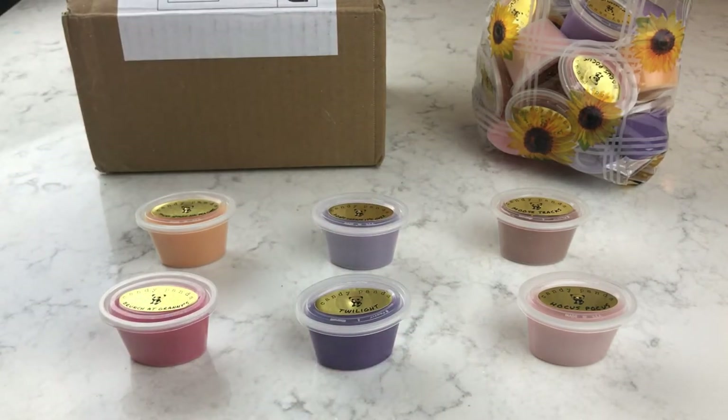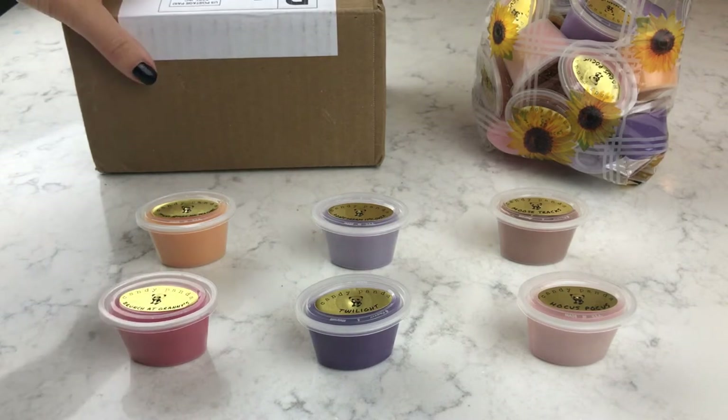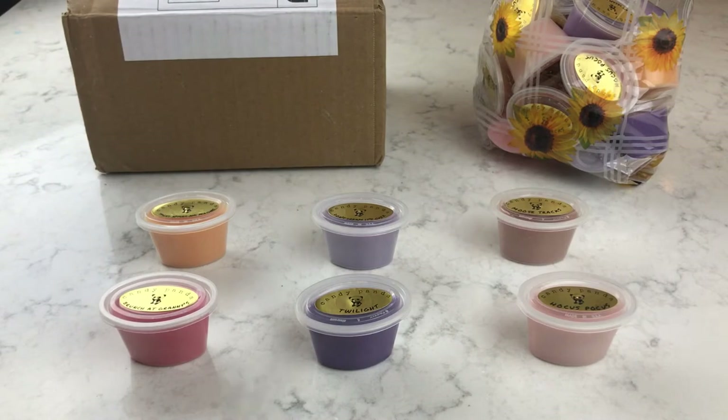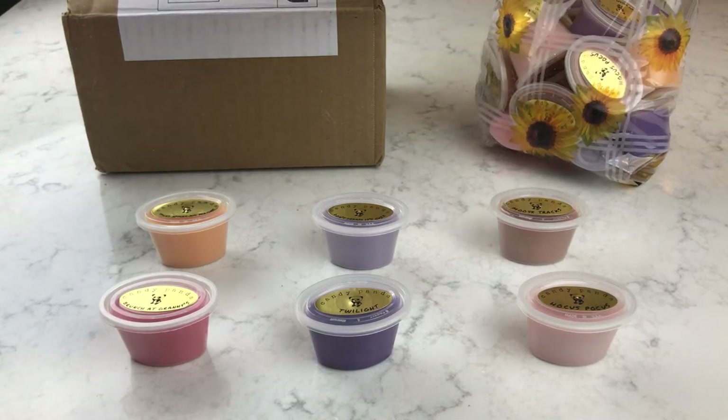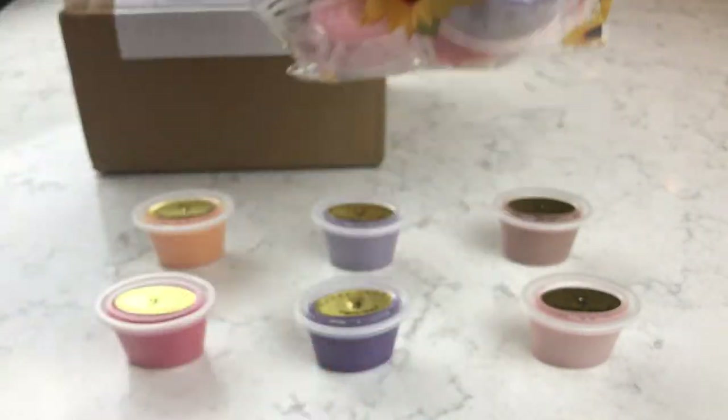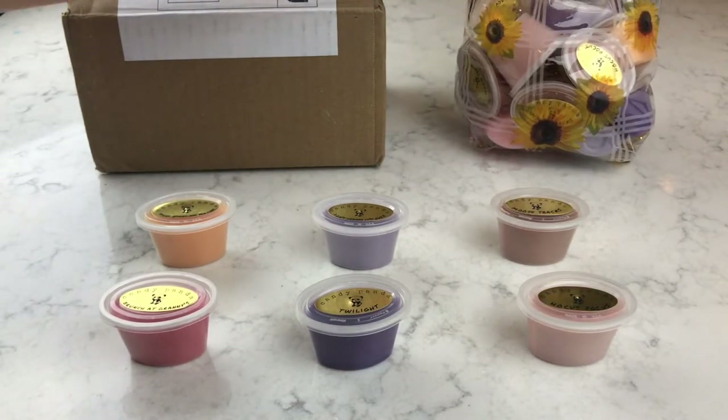I've gotten some really good things from the Lush holiday line that I've really enjoyed, so rant over. Now let's get into the Candy Panda wax. I only ordered wax this time — I'm kind of done with the scrubs. The scents just aren't my favorite. I've gotten six or seven and I've de-stashed them or given them away as gifts.